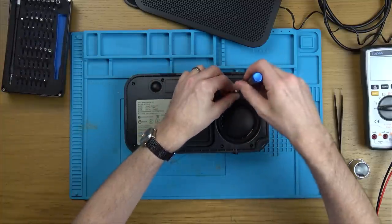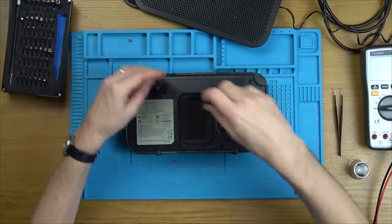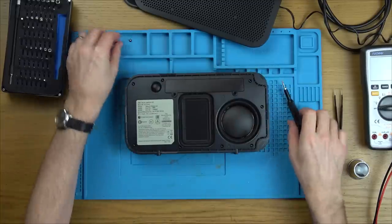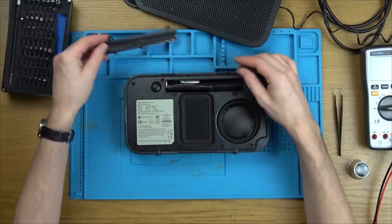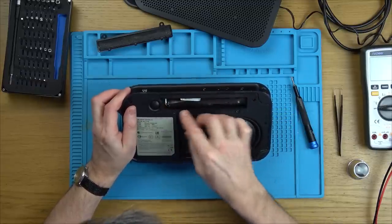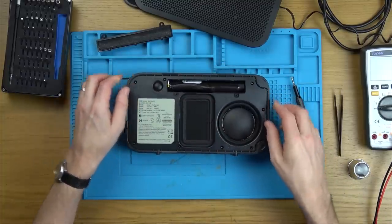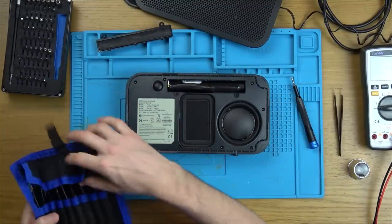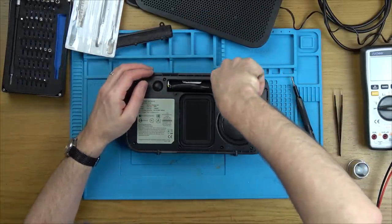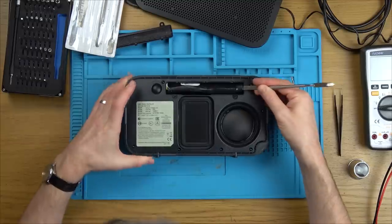That looks like a Torx 9. I've had a bit of a run of hard videos, so I quite like this one to be something more normal. Yeah, okay. This is where the battery pack is. It's well and truly in there. Let's see if I can gently ease it out. It's all been pried down here before, so this has definitely been looked at.